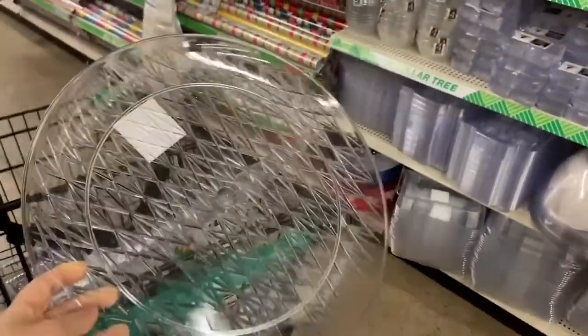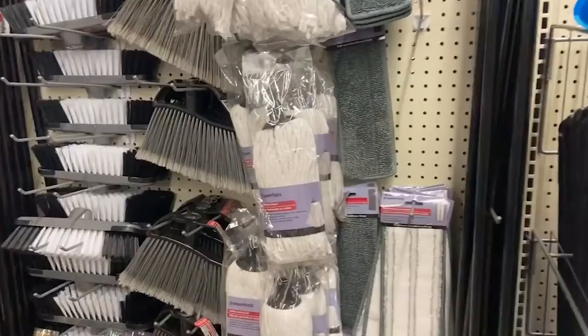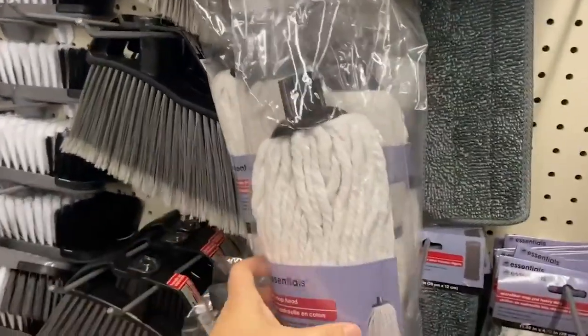I love to create rope trays, but I thought I would give you a different option that's even less expensive than the nautical rope tray. You want to buy a clear tray from Dollar Tree, and then you also want to get one of the mop heads that they sell at Dollar Tree.